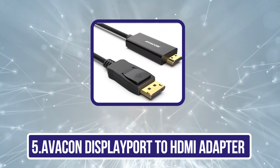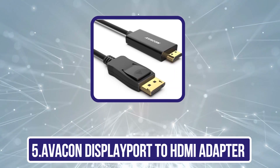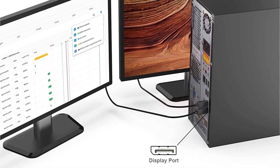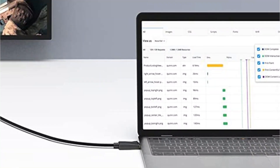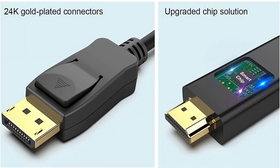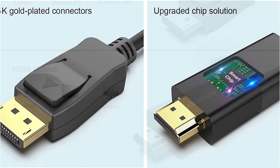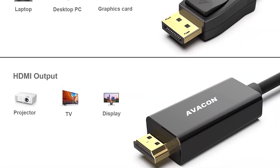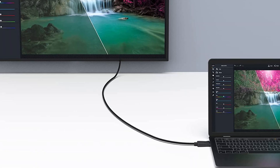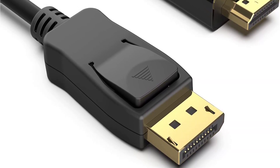Our last choice is the Avacon DisplayPort to HDMI Adapter. Avacon is a great option for buying adapters and cables for computers, with a large variety of choices available. The Avacon DisplayPort to HDMI Adapter features a 6-feet long cable with HDMI on one end and DisplayPort on the other, so no additional cable is needed. This improves performance and reduces losses caused by additional terminals. It supports standard 1920x1080p display output and delivers superior quality audio output — up to 7.1-channel digital audio flawlessly.